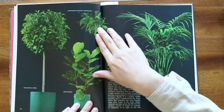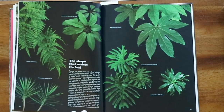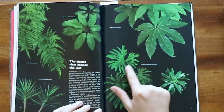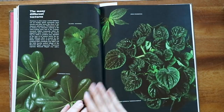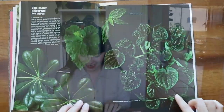We have some ficus, a fern, and then a palm. Oh, philodendron selloum — we love her! So many familiar plants and so many unfamiliar ones.